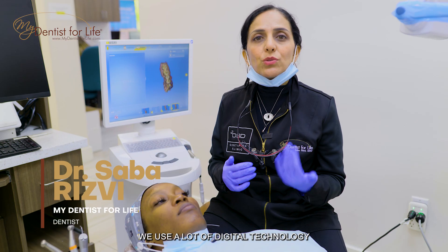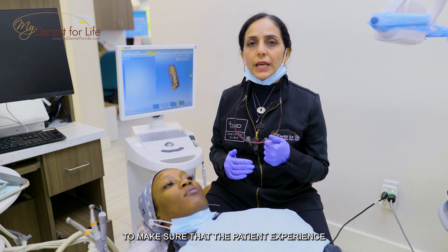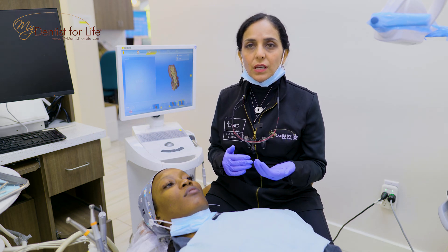Here at My Dentist for Life we use a lot of digital technology to make sure that the patient experience is number one.